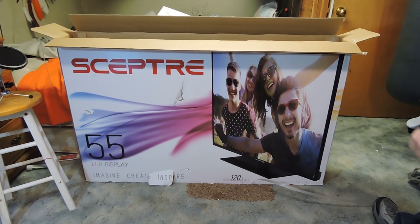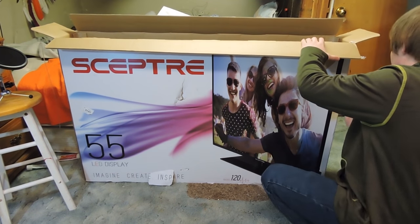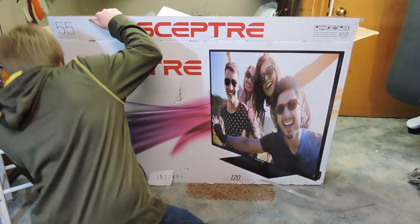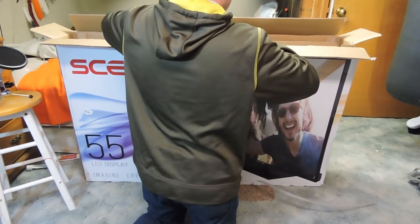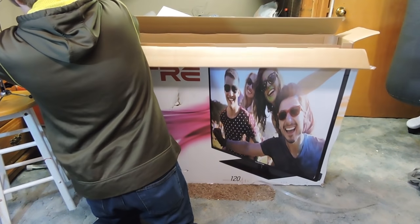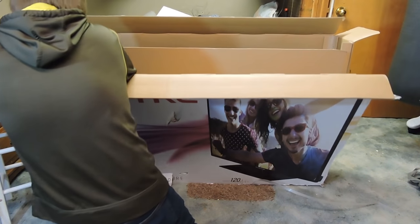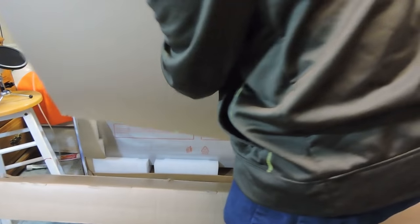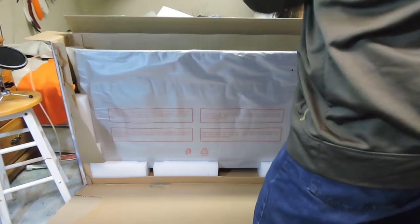I'm going to cut down the sides of this. Okay, let's see if we can pull this front piece off. Here's the foam — and that didn't go as far as right there, got blocked by the foam.